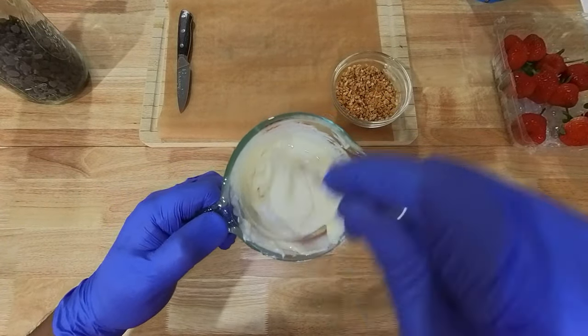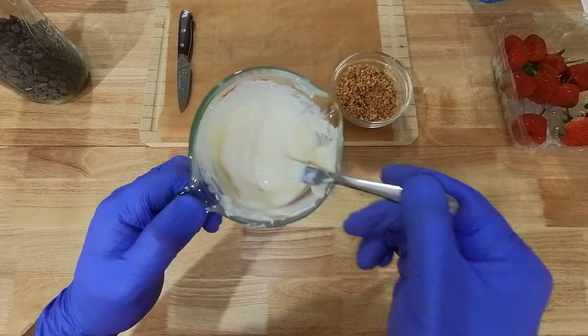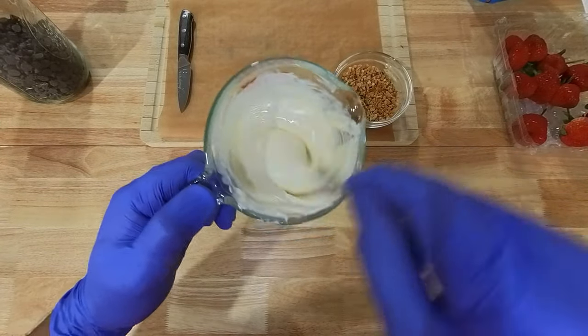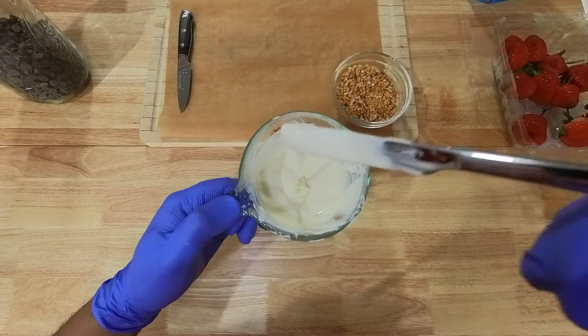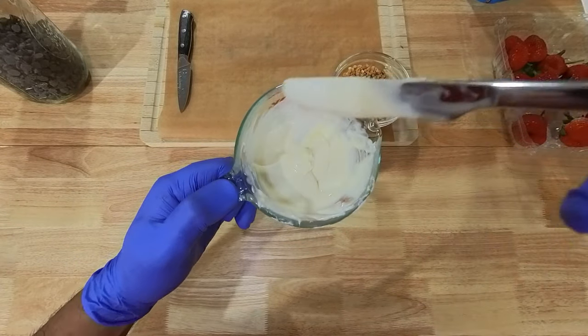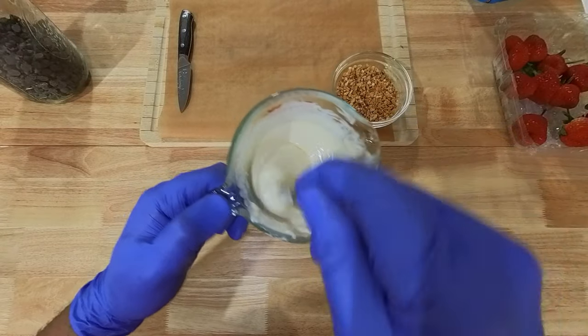Just got to make sure you stir the white chocolate and not overheat it. You see how velvety and creamy it is, but it has some lumps in it — so you just want to get rid of those lumps and keep stirring.